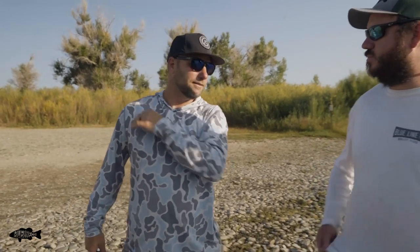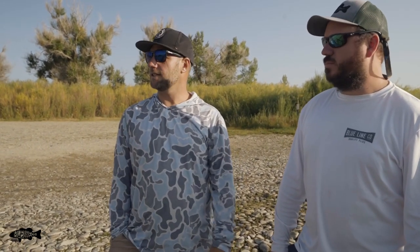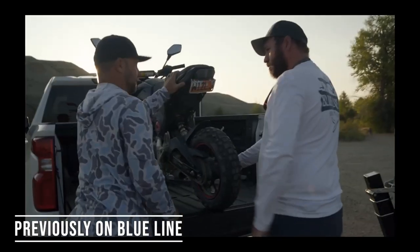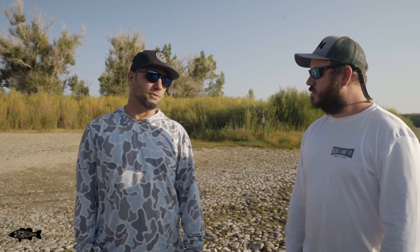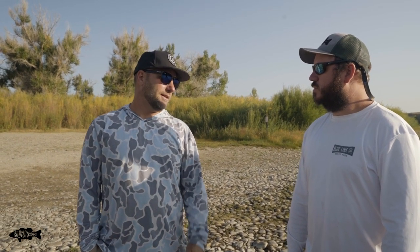A couple things to consider when drift boat or raft fishing: your shuttle. Today we brought a grom in the back of the truck and stashed it downriver to make sure we have a way back to our truck. There are multiple ways to shuttle your vehicles, but when you're in a remote place that doesn't offer shuttles you have to self-shuttle — either your buddy with their vehicle or bring something yourself. Know ahead of time how you're going to get a shuttle, because you don't want to get somewhere and realize you can't get back to your car.